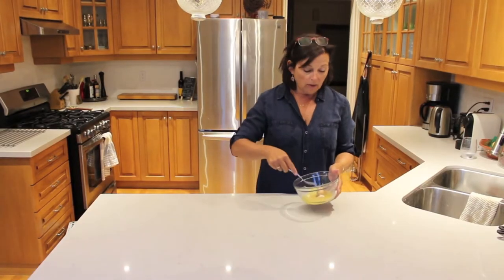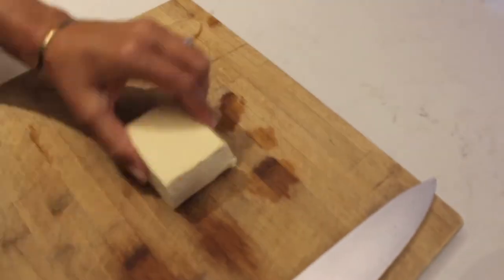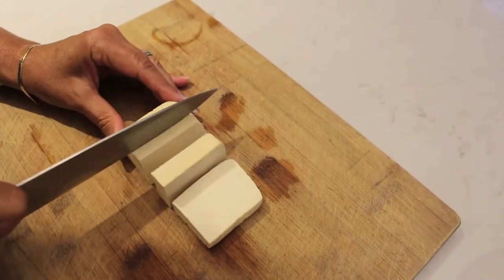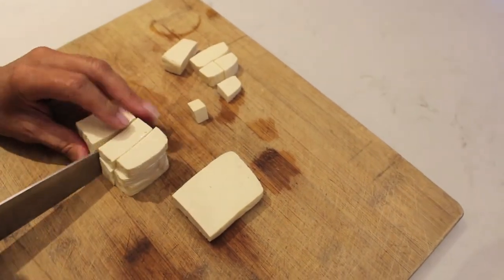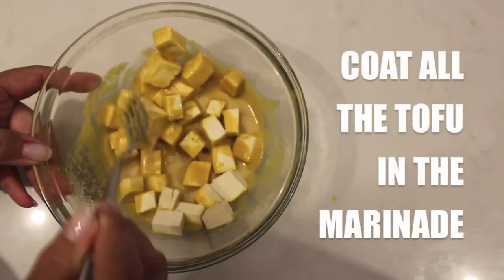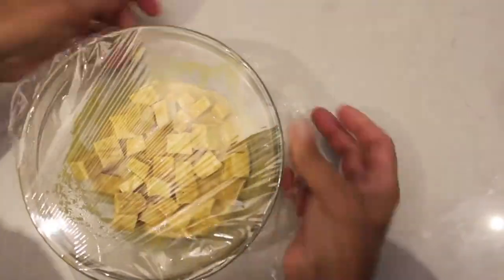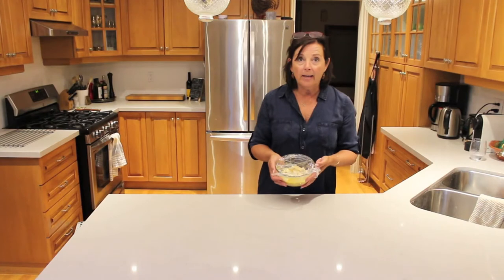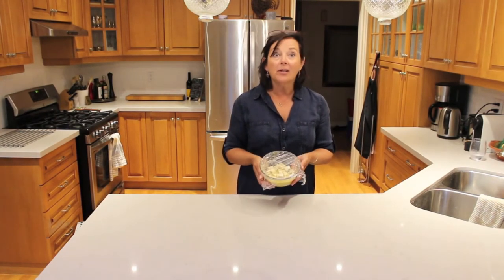And then the last thing is a half teaspoon of salt. Then all you need to do is just mix it up with a fork until it's well blended. So once you've mixed your marinade, you want to take your tofu and cut it into cubes so it looks like feta. Then you'll add it into the marinade, cover it, and put it into the fridge for at least eight hours. We had this marinade already pre-made from last night, so now I'm going to use this and start making up my bowl.